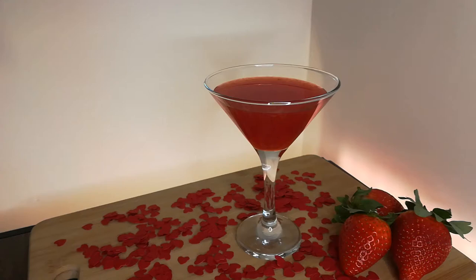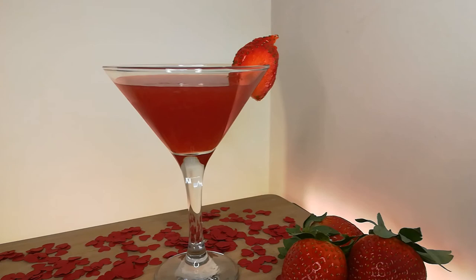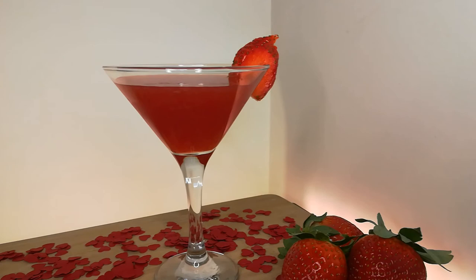The most important step now is to garnish it with a strawberry and tweet us a picture of your cocktail — we always love sharing your creations. And there we go! An easy love potion cocktail. We hope you enjoyed this Booze Hype video and have a good Valentine's Day. Make sure to subscribe for weekly videos and share this video with a friend who might need a quick Valentine's Day gift. Byeee!